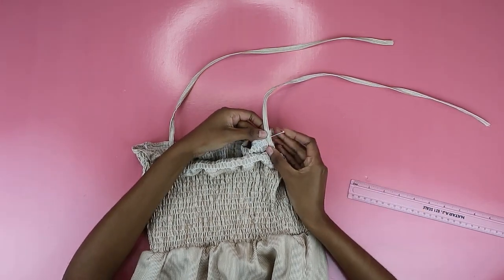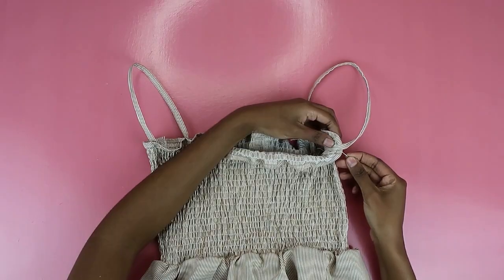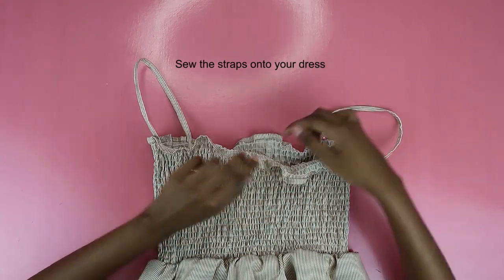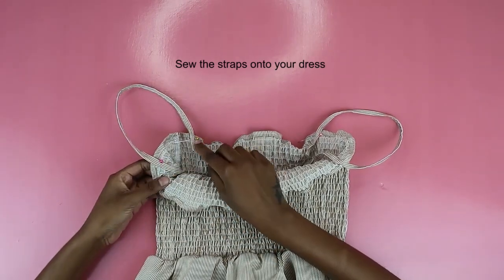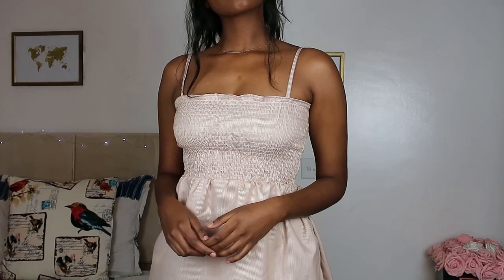I did this at all four points just to make sure the straps would go over my shoulder. Make sure the straps fit you properly before sewing them down. Just sew along the pins, and once you're done — you are done with your dress! This dress is so stunning. I am so in love with how this turned out — it's super cute and super summery, and I will also wear this at home doing dishes or laundry.